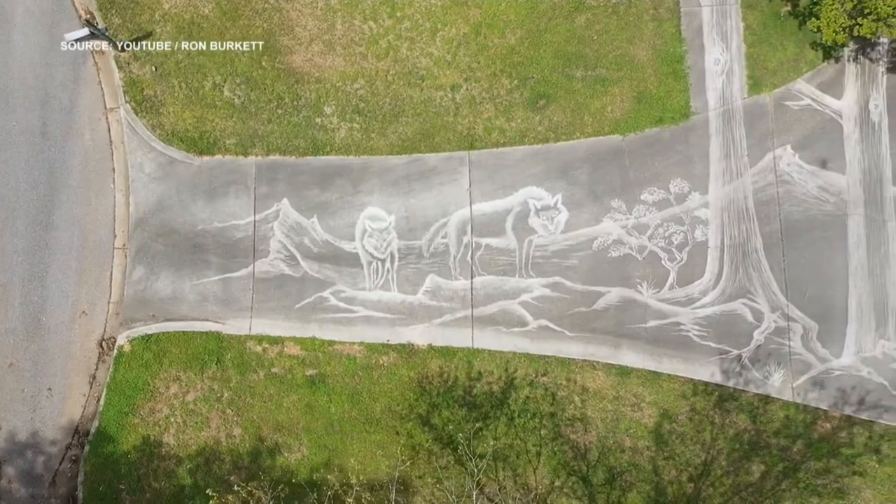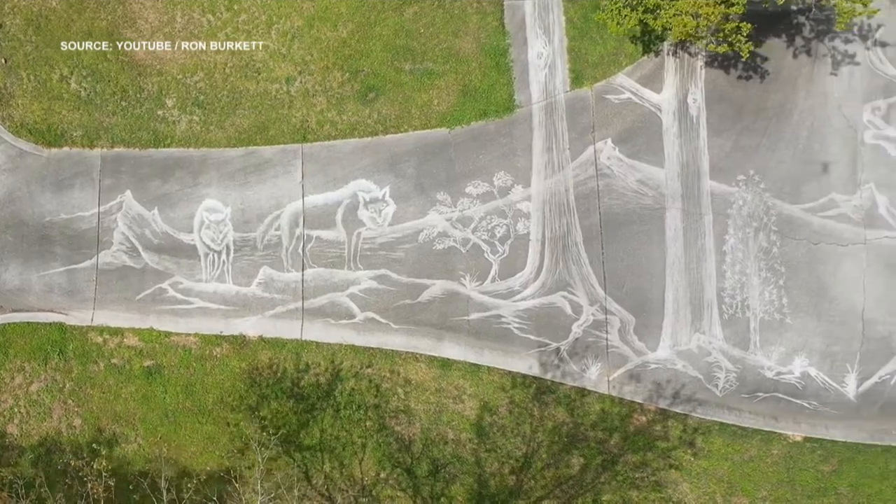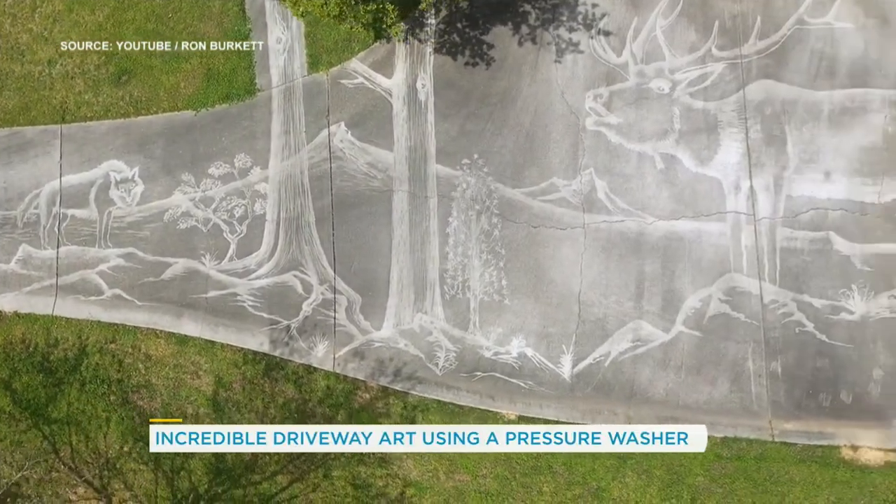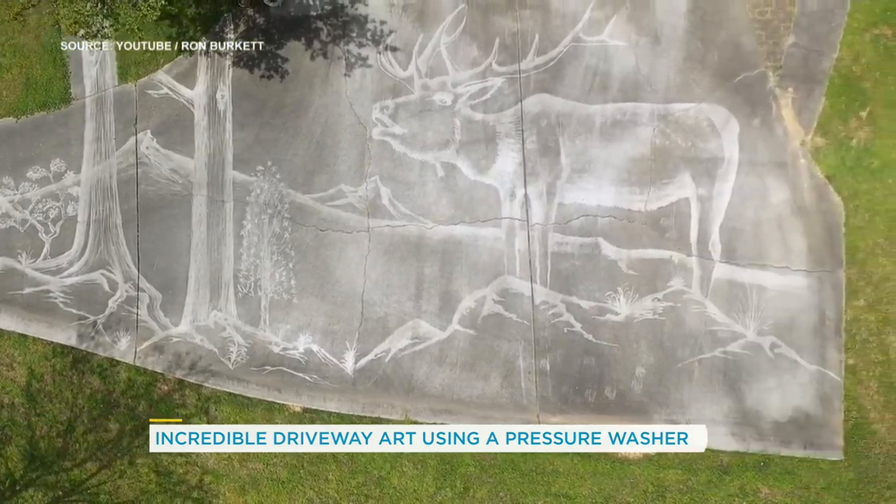With a power washer on his driveway. Wow. Stop it. How long does this last? Until it rains. It's beautiful, isn't it? Okay, you were right. There is an elk and a tree. You're both right.